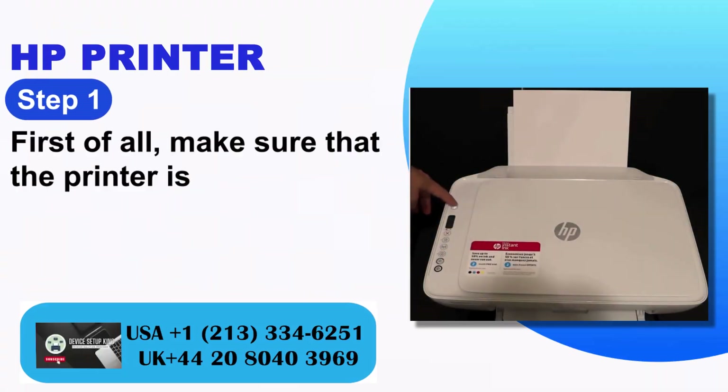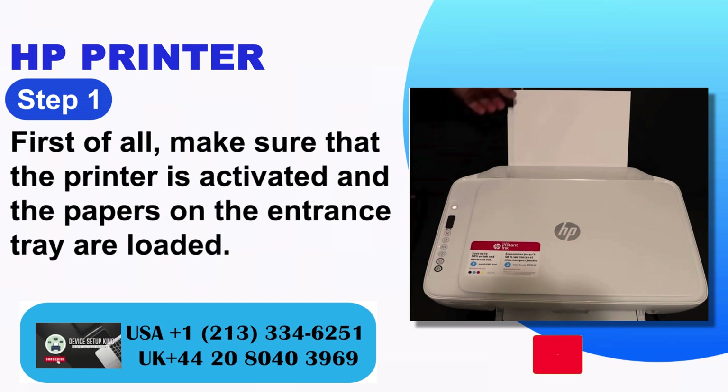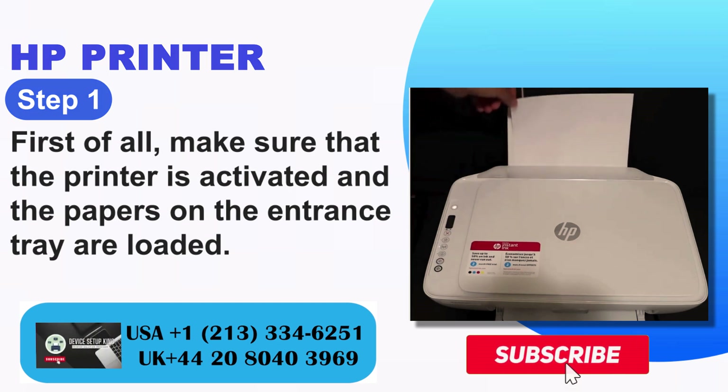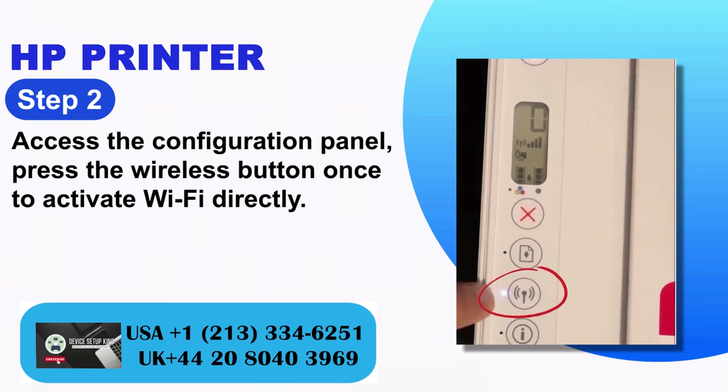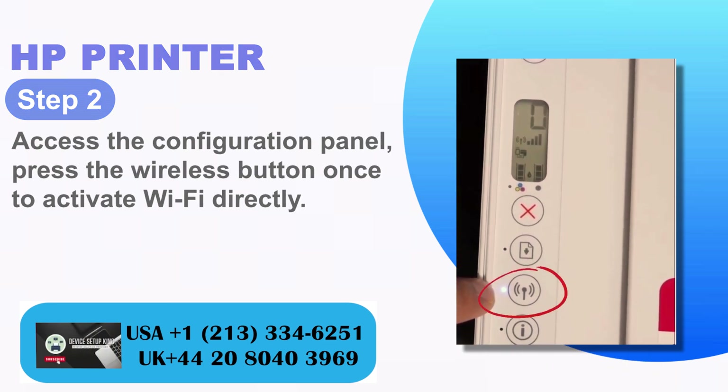Step 1: First of all, make sure that the printer is activated and the papers on the entrance tray are loaded. Step 2: Access the configuration panel. Press the wireless button once to activate Wi-Fi directly.